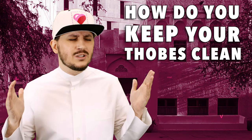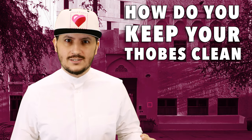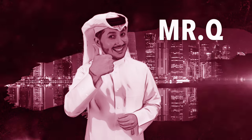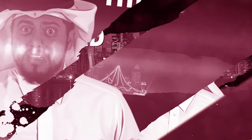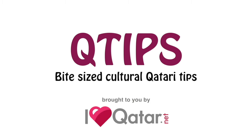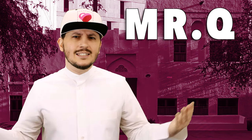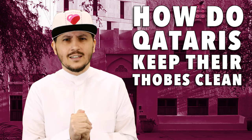A lot of you people have been asking me, Khalifa, how do Qataris keep the thobes so clean? I'm gonna answer your questions, maybe share a couple of secrets. As-salamu alaykum everyone, it's Mr. Q, your friendly neighborhood Qatari here. And as I said, I'm gonna be telling you how we keep our thobes clean.